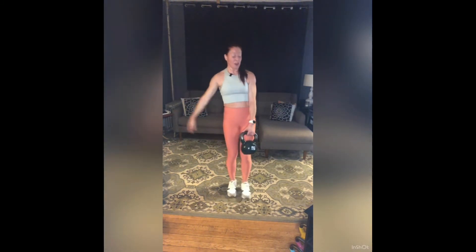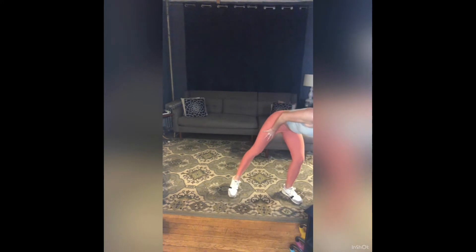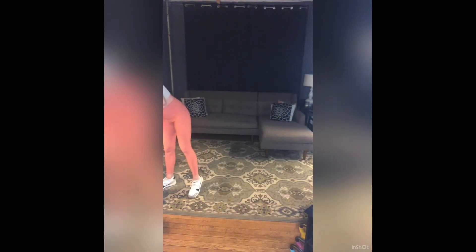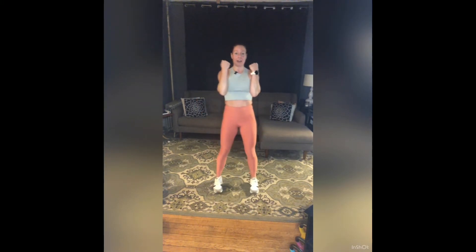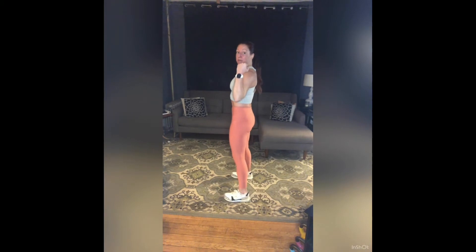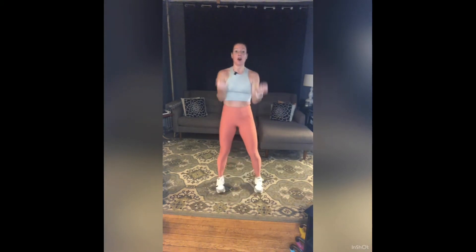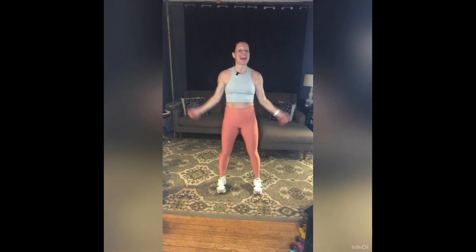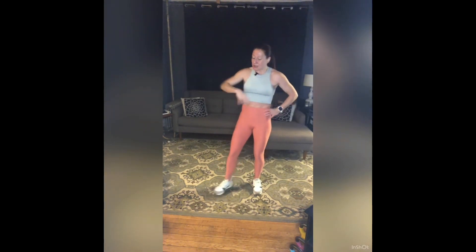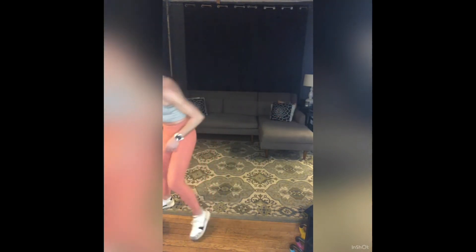Rest — weight down, shake it out. Nice job, towel off, grab water. Arms coming up — bicep curls, but a little different today. We're going to take one forward and then one to the side. My arms just come up to my shoulders — one forward, one to the side counts as one. Going for ten of these, medium-ish maybe light. See how this first round feels.